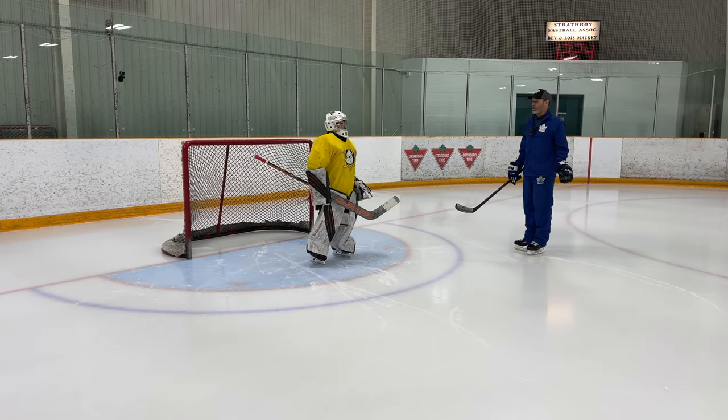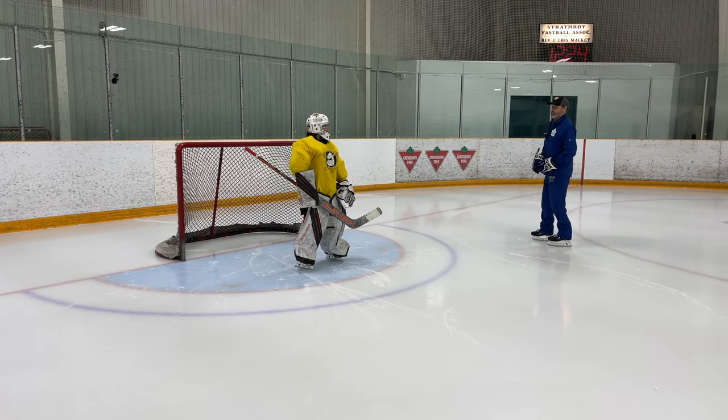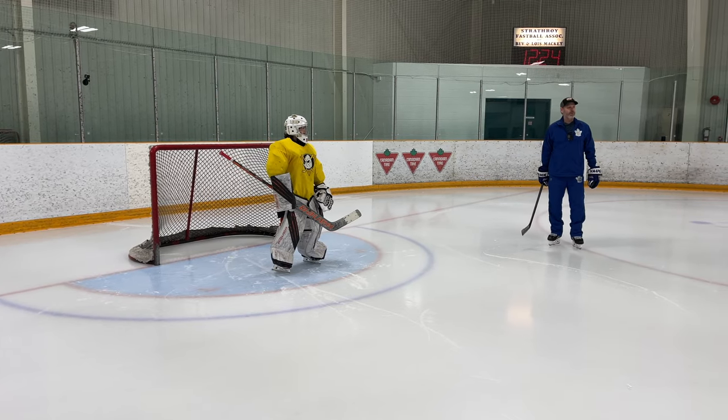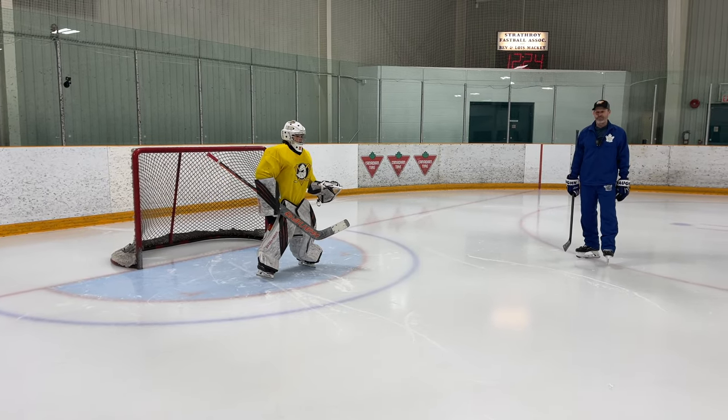The first drill we're going to work on is a full flair butterfly. Whichever side of the net it goes to doesn't matter — your butterfly stays the same when you're a full flair butterfly guy. Let's pump some low shots here. See how he does pad saves, stick involvement — your choice. Nice and hard, nice and flat.